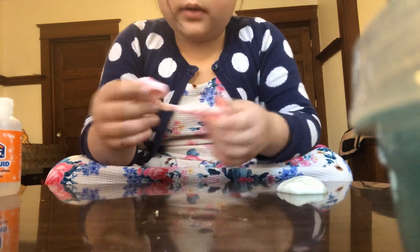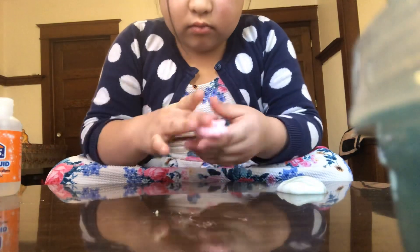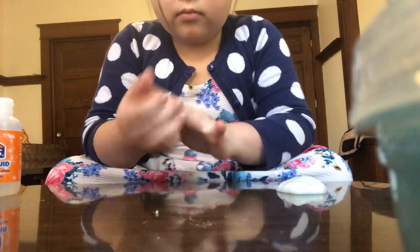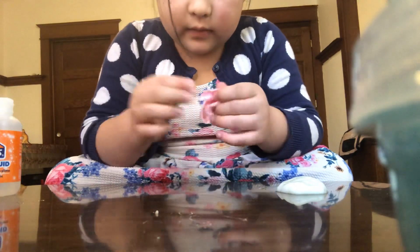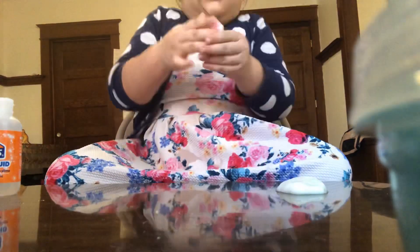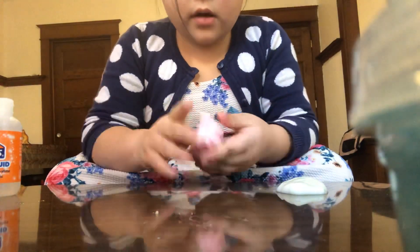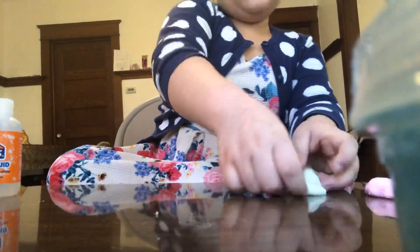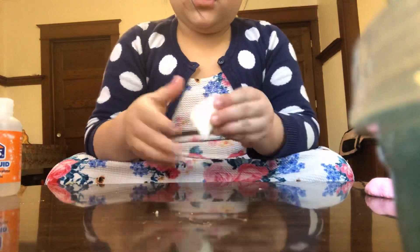It'll make it turn pink. Yeah, it's pink but it has chunks in it. I hate when my slimes have chunks in it. Please don't get chunks. Okay, but this is a good slime, so wish me good luck.